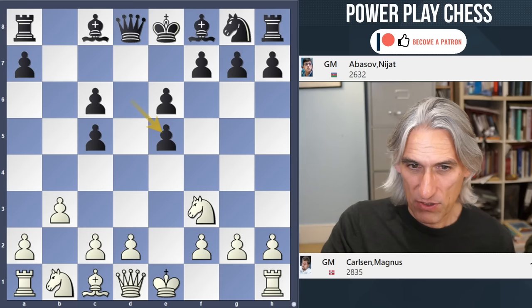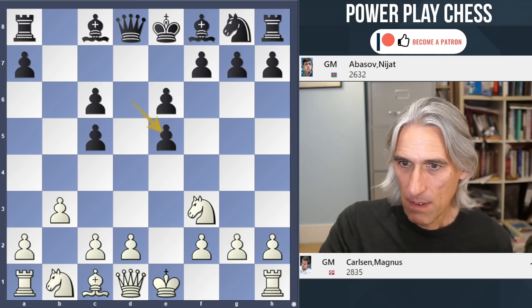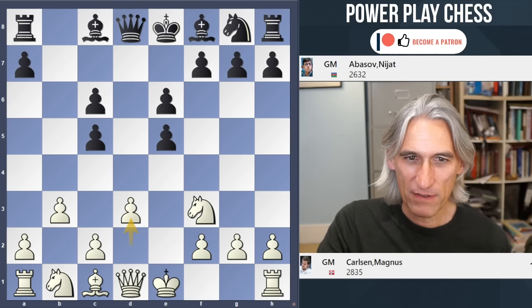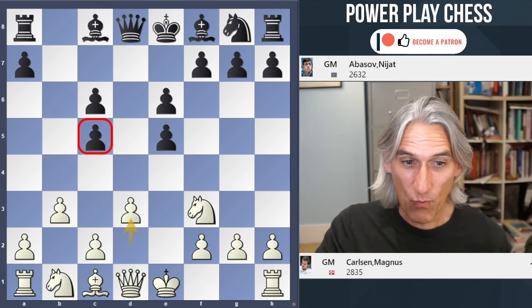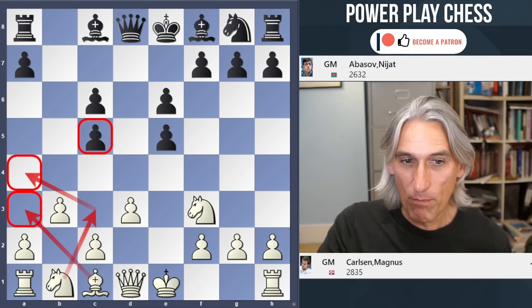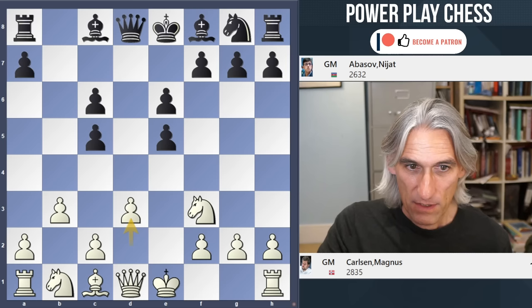Abasov took. Now Vidit played knight takes E5, which was very interesting. But Carlsen played D3 — a fascinating move. He didn't even bother to recapture this pawn. He's just satisfied that black has a weak pawn there on C5, and if black doesn't react well, then white will play moves like bishop A3, knight A4, and that pawn will drop. Then white has a very pleasant structural advantage.